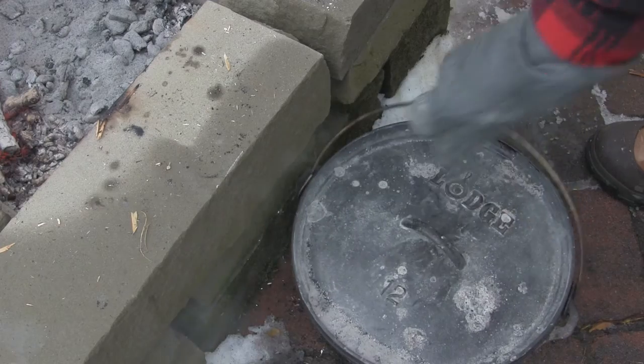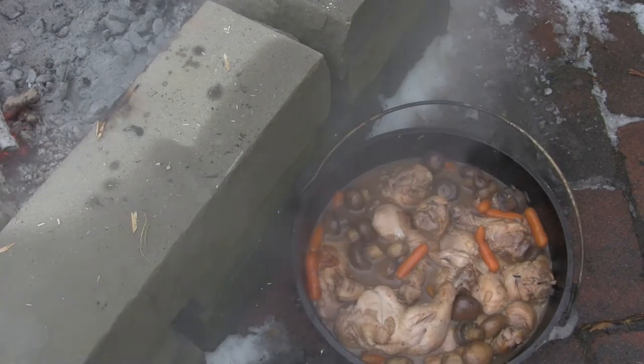We're back after an hour. Oh man, this looks good, smells good. I think it's time for us to take it off the fire, grab a drumstick, and give this a taste.